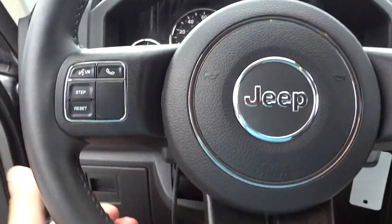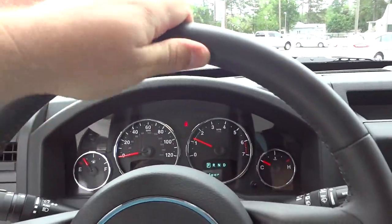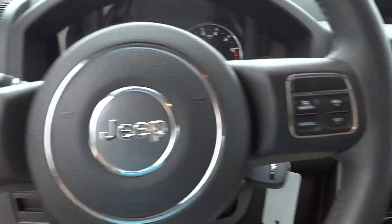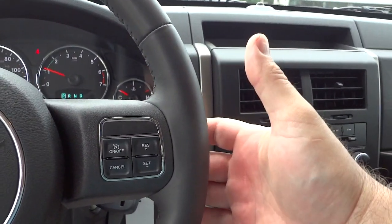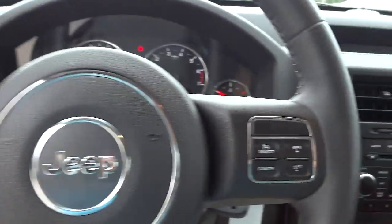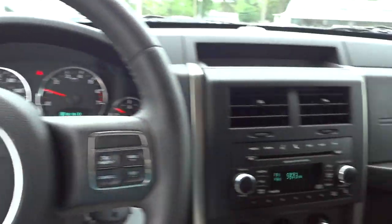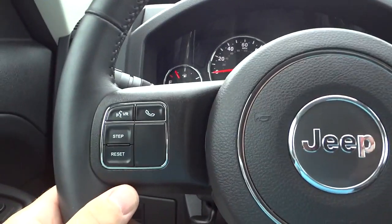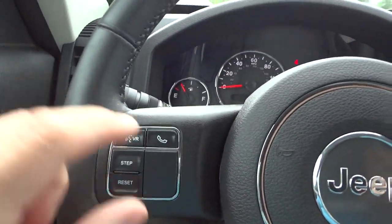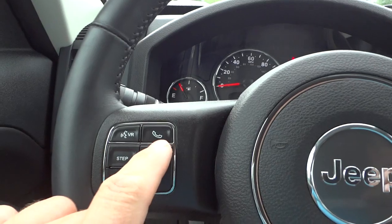It has a tilt steering wheel, no telescoping though. The steering wheel is leather-wrapped, nice and comfortable, good thickness. It does have cruise control settings on this side. On the back of the steering wheel you have volume control — you can adjust the volume, change stations. On this side there's a voice recognition button and your Bluetooth cell phone button — once your phone is paired, push that button to answer or send calls.